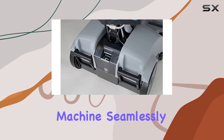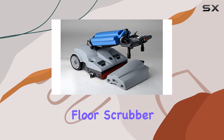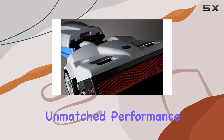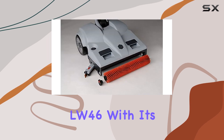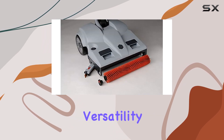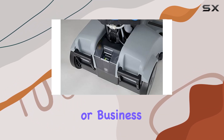In conclusion, if you're in the market for a top-of-the-line floor scrubber dryer that delivers unmatched performance and convenience, look no further than the Lindhaus LW46. With its high efficiency, versatility, and stylish design, it's the ultimate cleaning companion for any home or business.